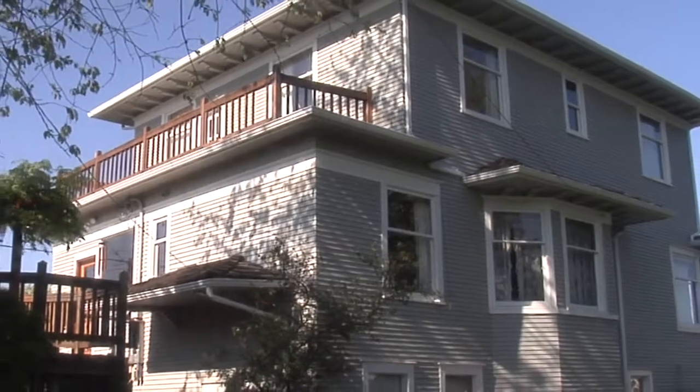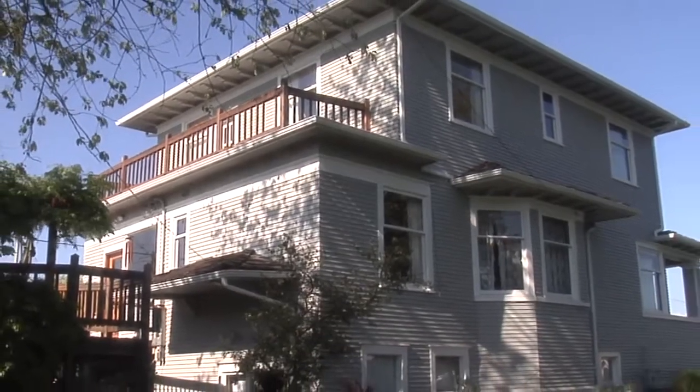Today we're in the Pacific Northwest, and behind me you can see a beautiful 100-year-old house. Like a lot of older homes, it's been through its share of renovations and remodels.